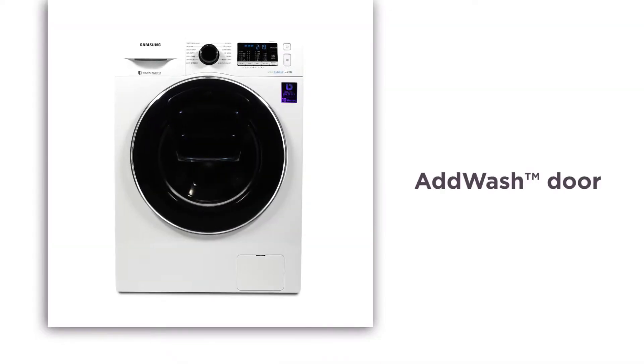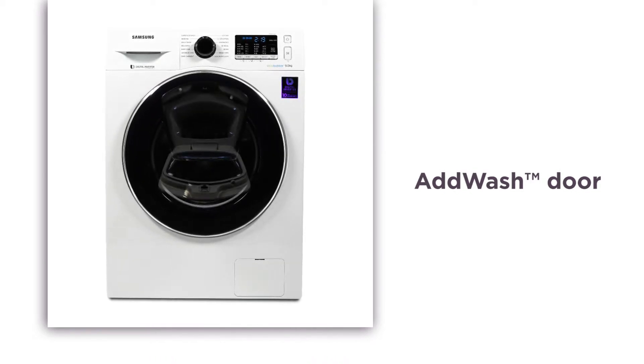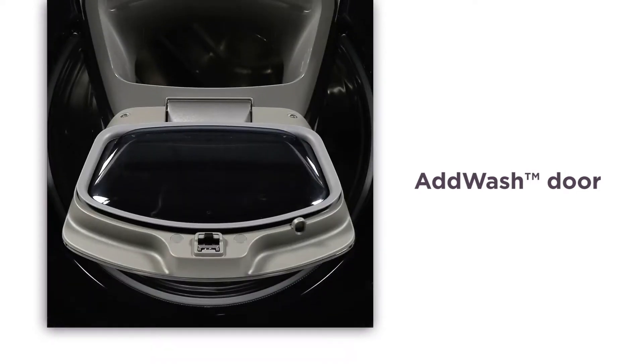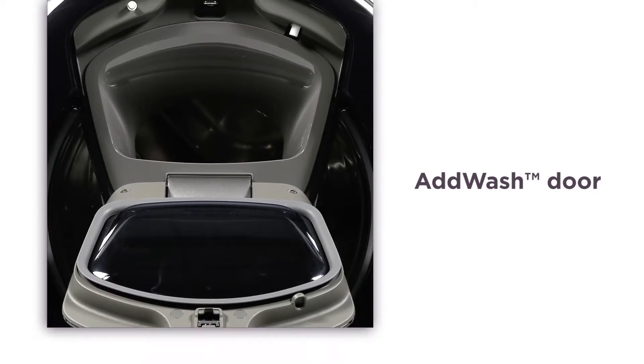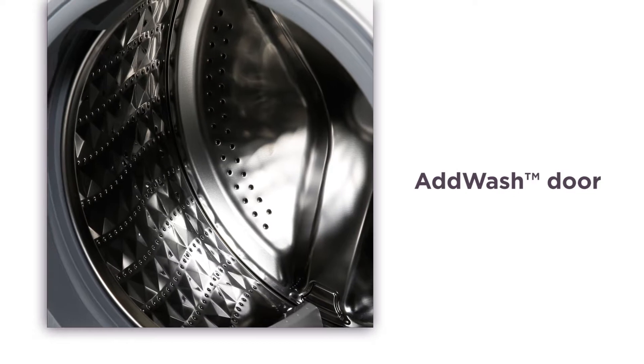The AdWash door allows you to quickly add extra laundry at any time during the wash. Simply open the door to quickly drop in what you need — a fantastic feature if you come across a stray sock or realise you forgot to add fabric softener. This innovative technology makes laundry life that bit easier.